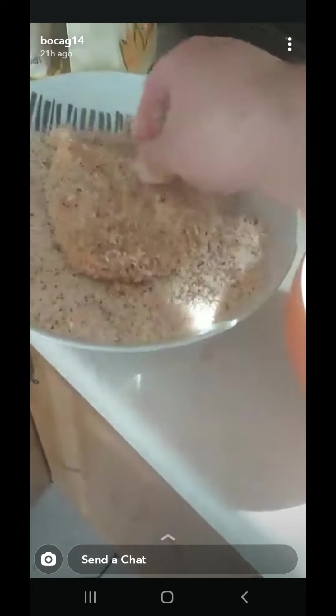Look at that beautiful breast — into the egg mix, and next into the panko breadcrumbs. Drop it in the middle, pick up a few breadcrumbs and turn it. Pat them down — we want to pat them down. We want plenty of spice mix. This is a beautiful southern fried burger.